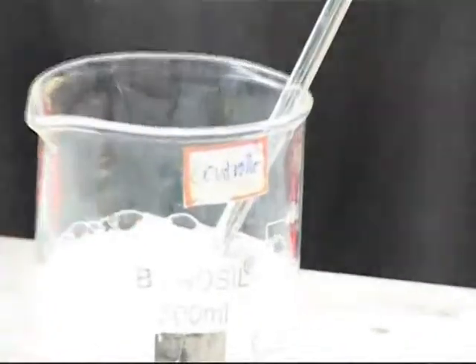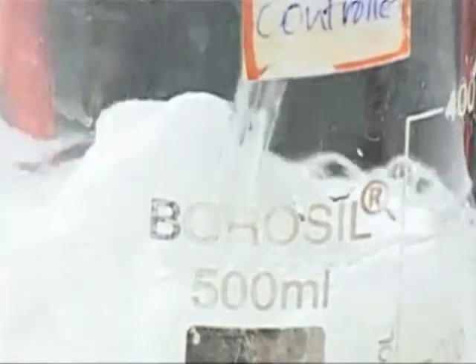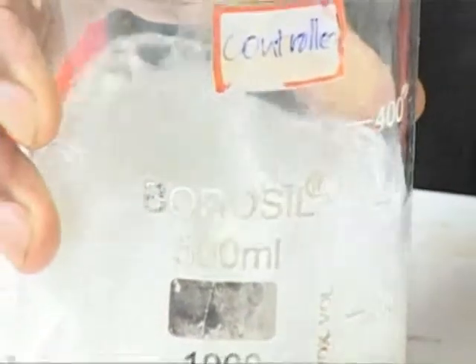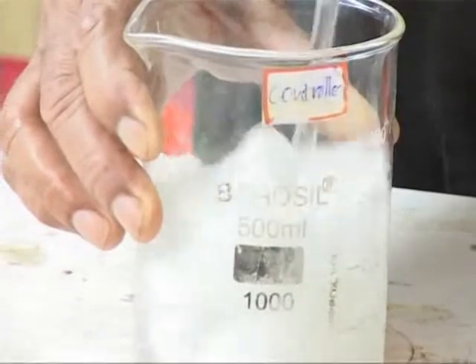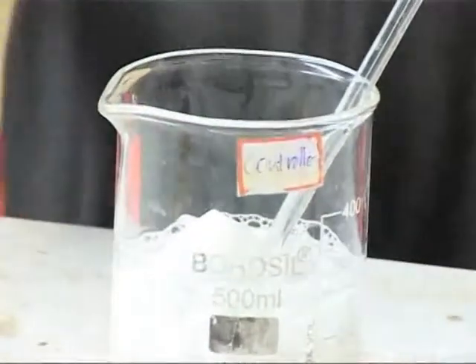Bleaching solutions are an oxidizing agent and use the chemical sodium hydroxide for bleaching. To prepare this bleaching solution, we use 2-3 gram strength. Now, pull down the scouring cloth in solution for one to two hours.